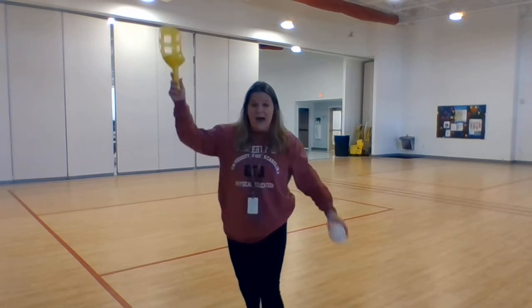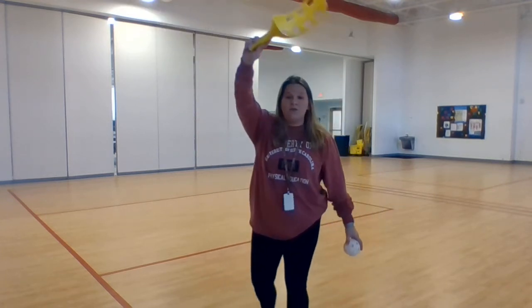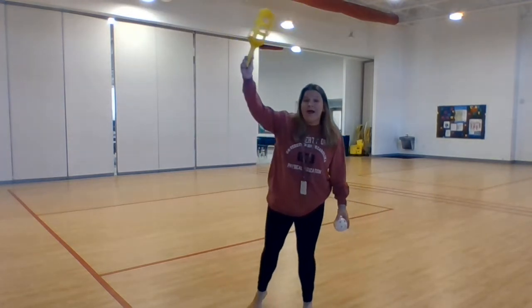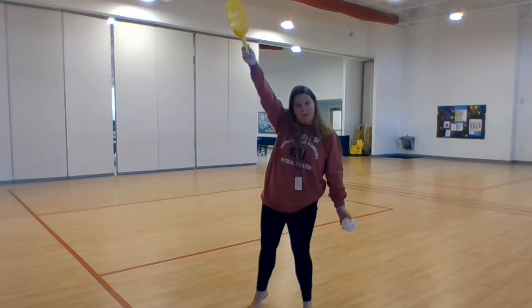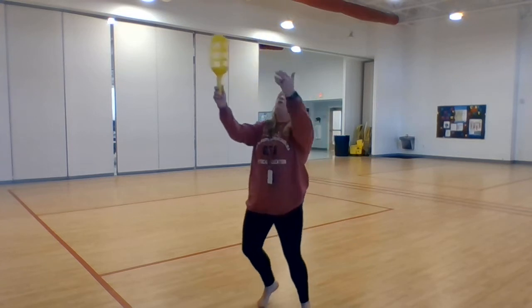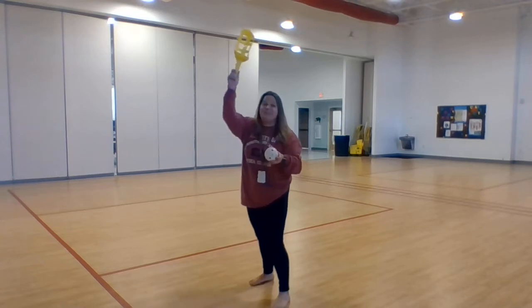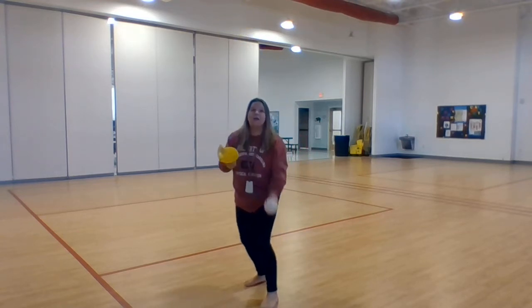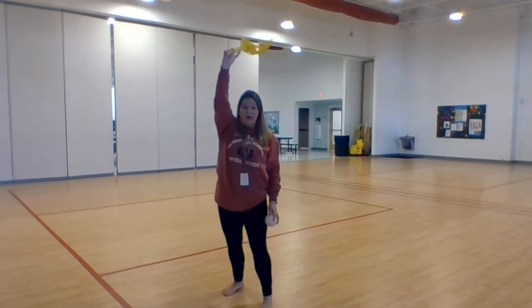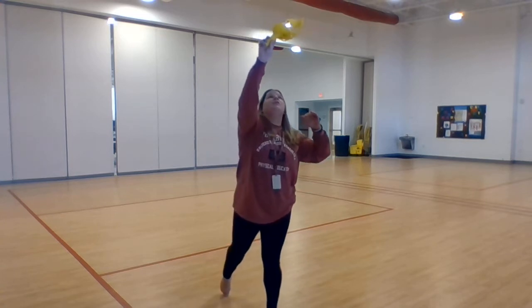We're going to go up high. We're going to put our scoop or our cup way up high in the air, because if we want to catch up high, then we need to have our target up high. So I'm going to toss and I'm going to catch up high. My target is up high — I'm going to catch just like that. Hold your target up above your head so you can catch up here. There we go — if we can catch up high, we can catch down low.